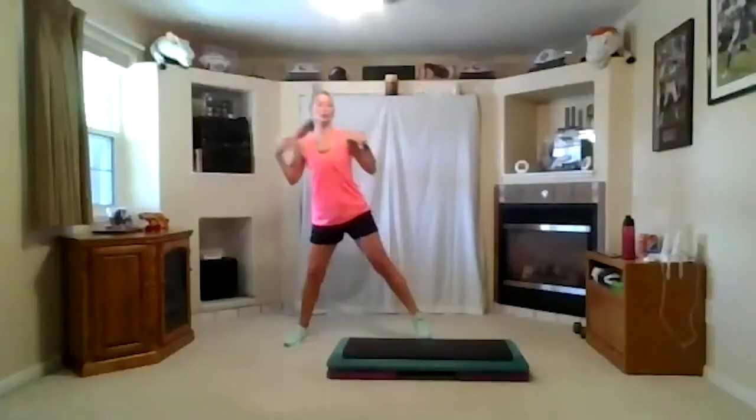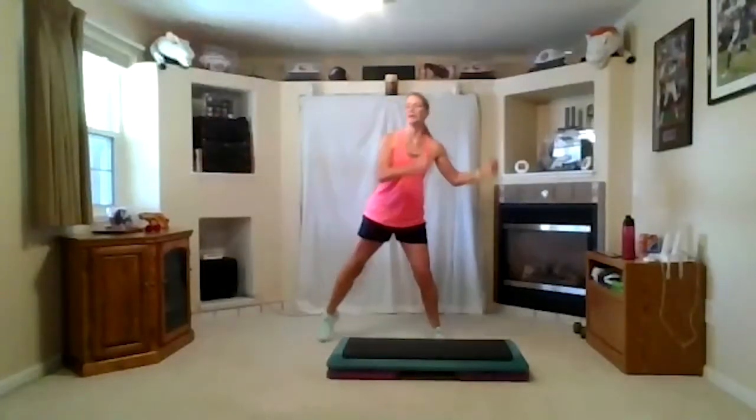Take your feet out wide. Pump them. Good. Again, four more. Tap your toes inside and toe up. Your abs aren't tight. Shoulders are open. Take those arms a little bit bigger.